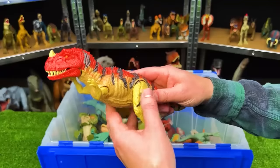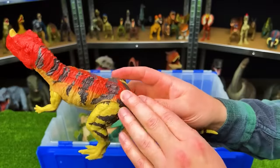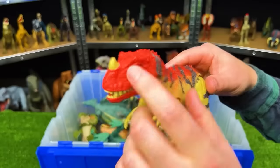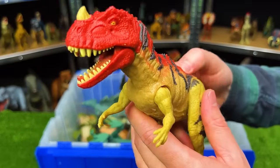This is the Roarivore Ceratosaurus. It has a light yellow body with black and red detailing on top and the iconic horn on its nose, plus an action button on its back to chomp the jaw.